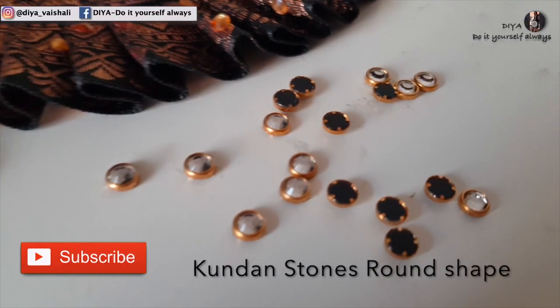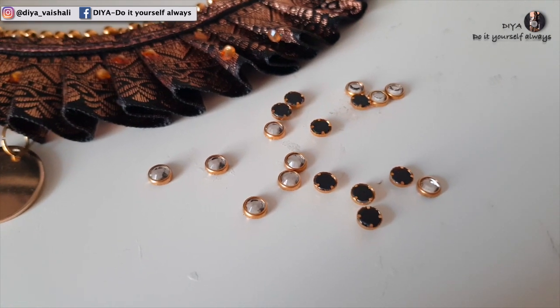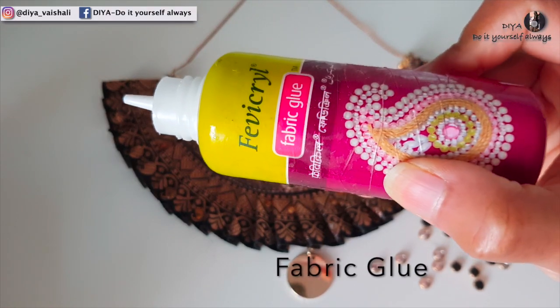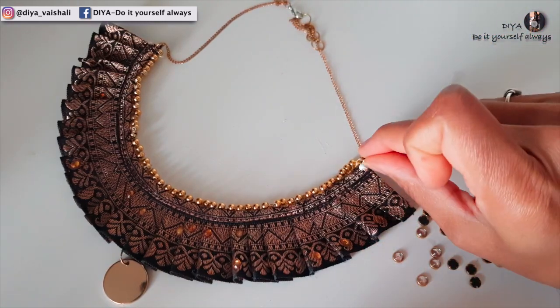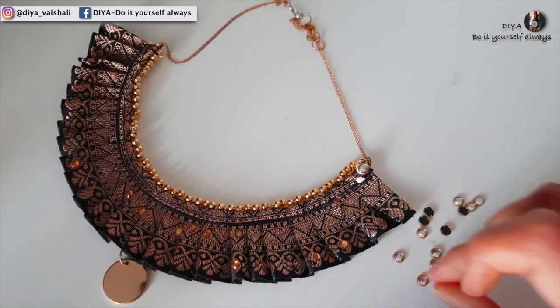I thought to make this necklace more beautiful by adding some stone kundans, so here I'm using fabric glue and these stones and sticking them on the necklace.